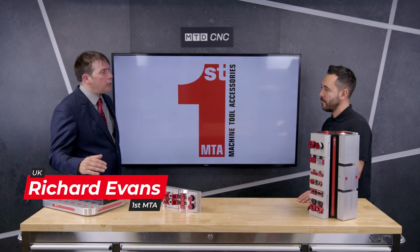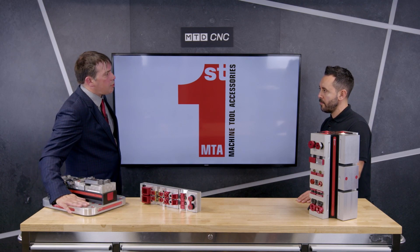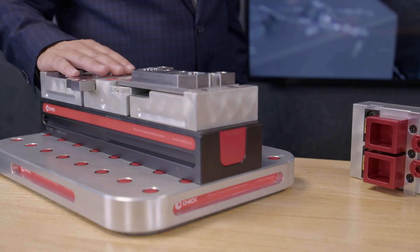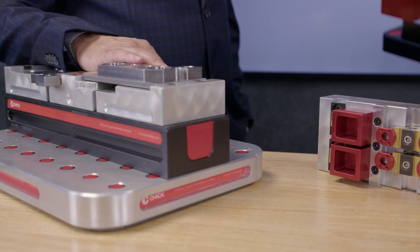Chik System 5 is an innovative workholding solution for repeat work. It's based around a machinable jaw system so you can clamp any kind of shape of workpiece. It starts off with this foundation, which is a matrix that you can fit all of the other Chik workholding products onto, giving you quick change as well as a precise location for your workholding onto your machine.